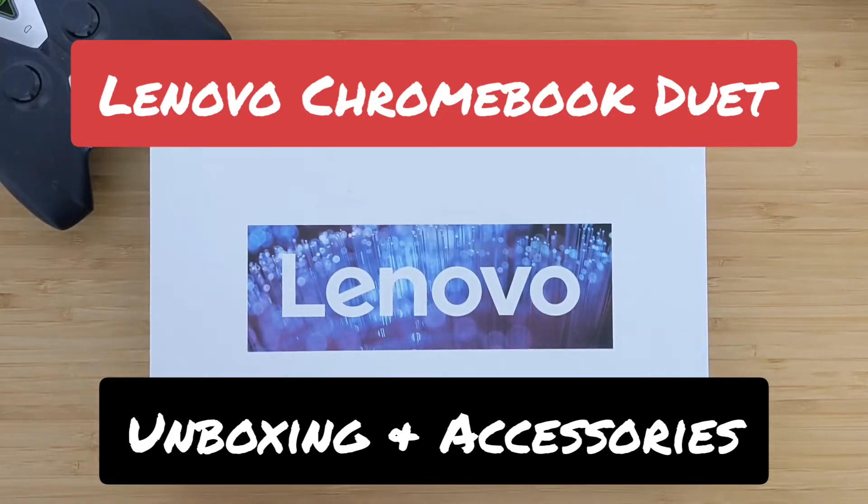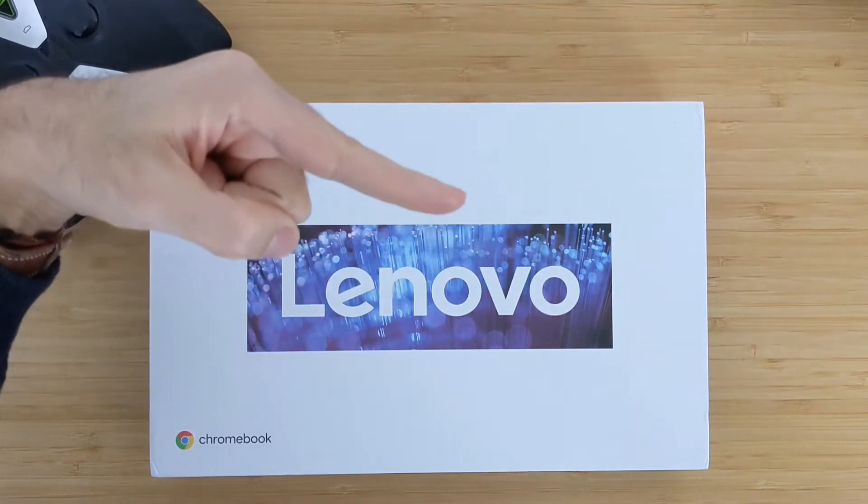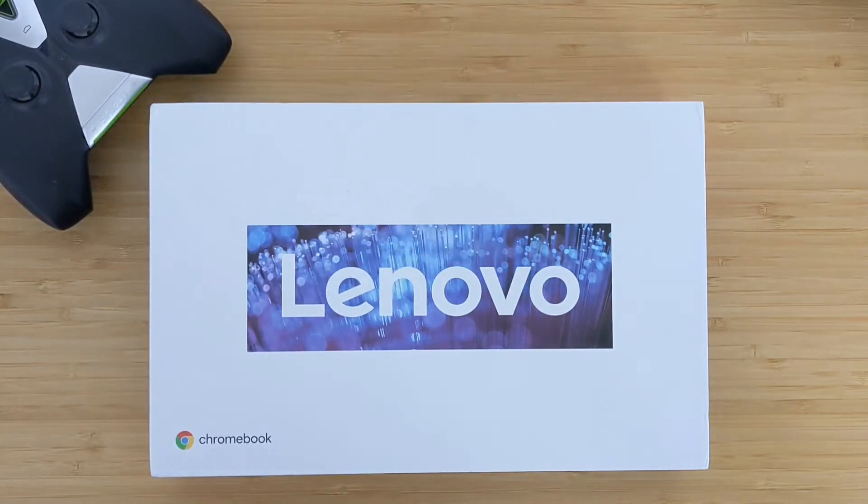Hello everyone, welcome to this video. Today I wanted to show you the unboxing experience of the Lenovo Chromebook Duet and I will talk later about the accessories that you can use with this device. But before we get started, please do subscribe using the button icon on the right — just click on it and click subscribe. That will help me to continue making these videos. So let's just get it started.